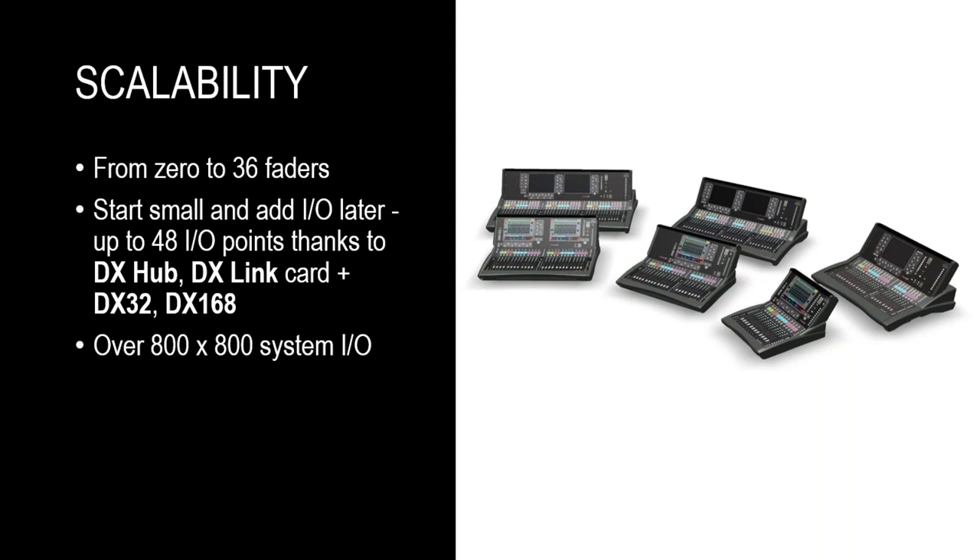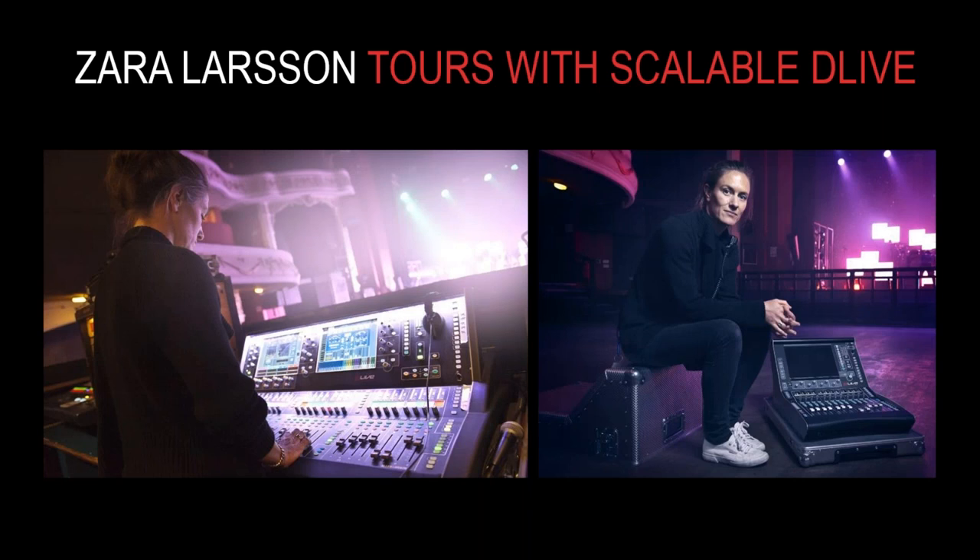Let's stay on the subject of scalability for a moment. This slide shows the Swedish artist Zara Larsson's engineer. Zara is currently on tour through Europe, performing at a combination of traditional venues and festivals. Because of the different venues on this tour, they wanted an interchangeable system where the surface size could change depending on the space available at the venue, or whether it's a flying date or a traditional tour date.